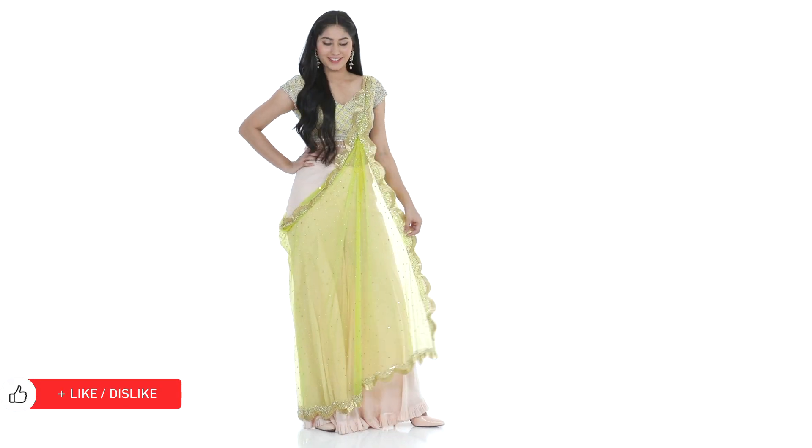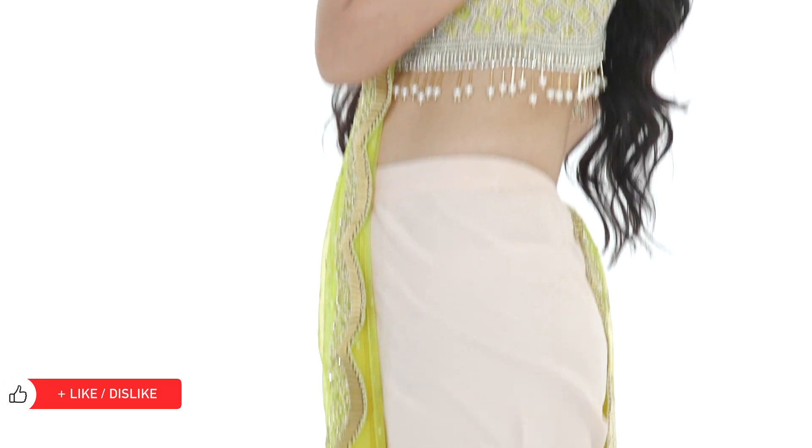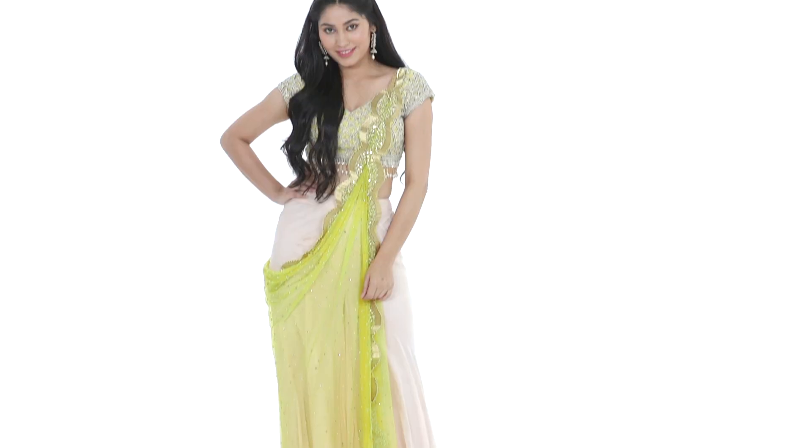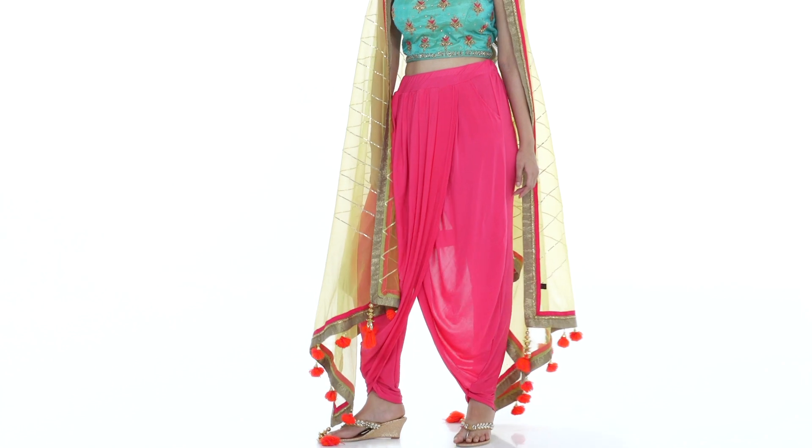Use your heavy dupatta and blouse to create a more contemporary look by pairing them with a dhoti or palazzo pants. This way you can also experiment with modern drapes like the narrow cowl or the cape.